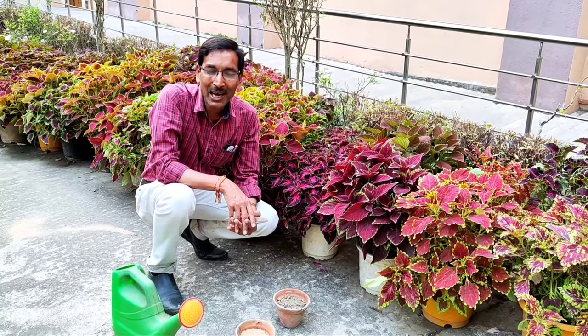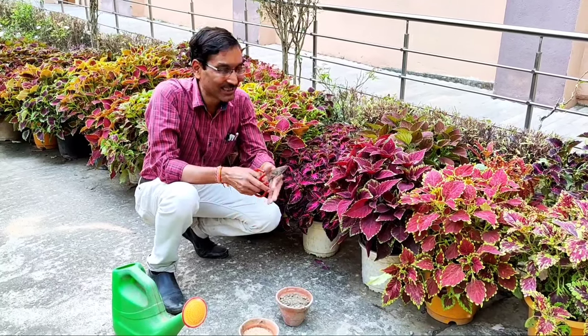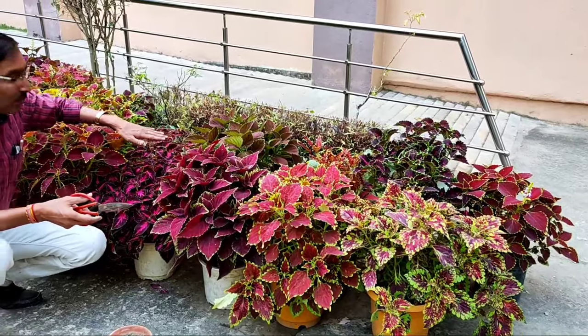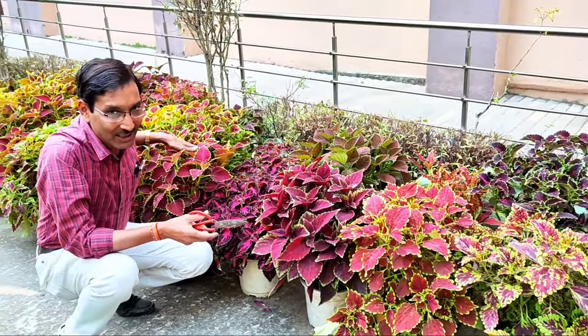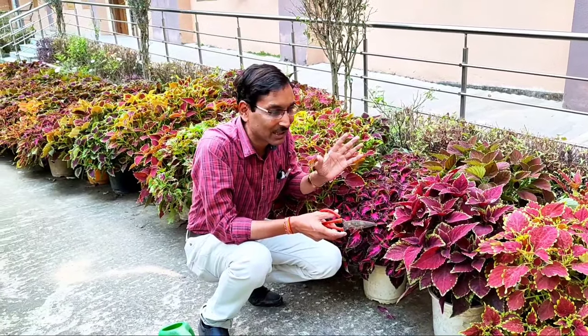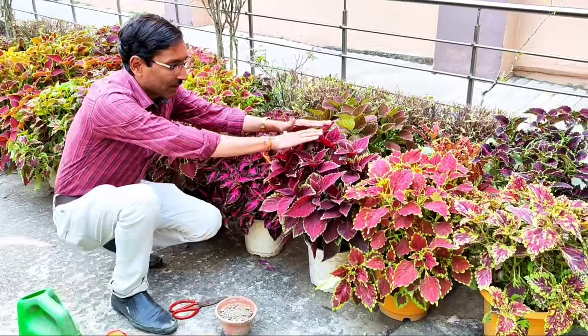Good morning friends, I am Suraj Arwal and you are watching your favorite YouTube channel, Gardening is My Passion. Today I will tell you everything about growing coleus plants. If you want radiant coloration in your garden, you can grow coleus — it is very easy to grow.